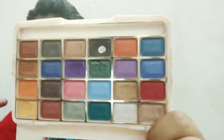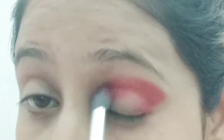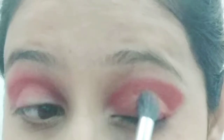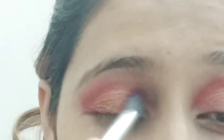Now I'm using the L.A. Colour palette with a dark red color and I will apply it on my crease. I will blend it with a blending brush, working from outer to inner corner, until I get the desired color. I will do the same process on the other eye, applying it along the crease line in a V shape. Then I blend the red with a fluffy brush so the color transitions from dark to light.